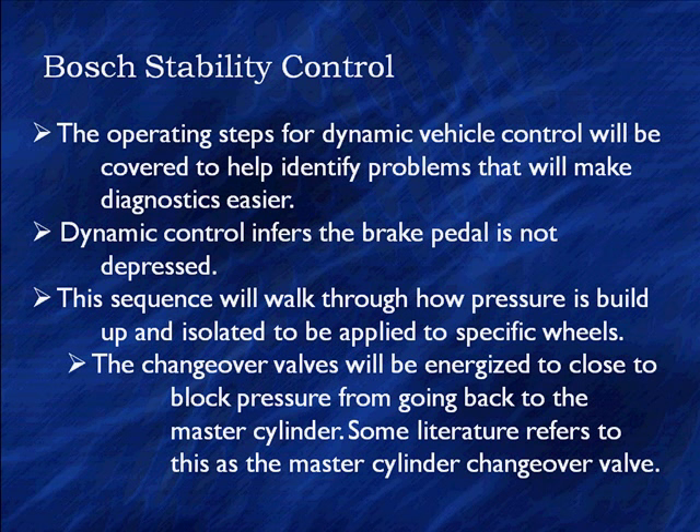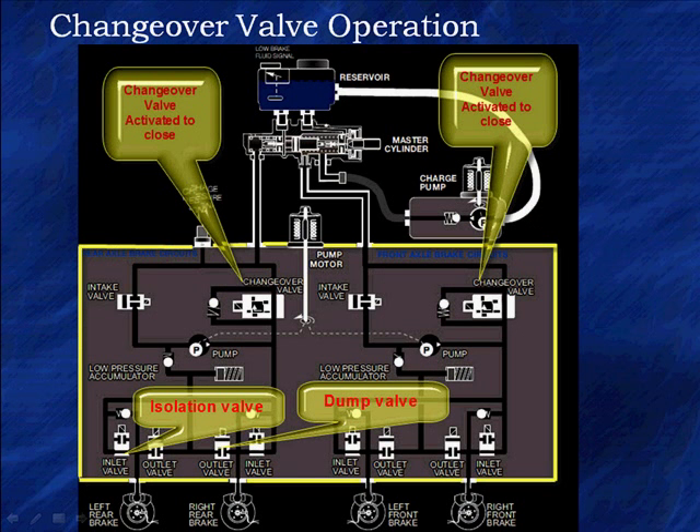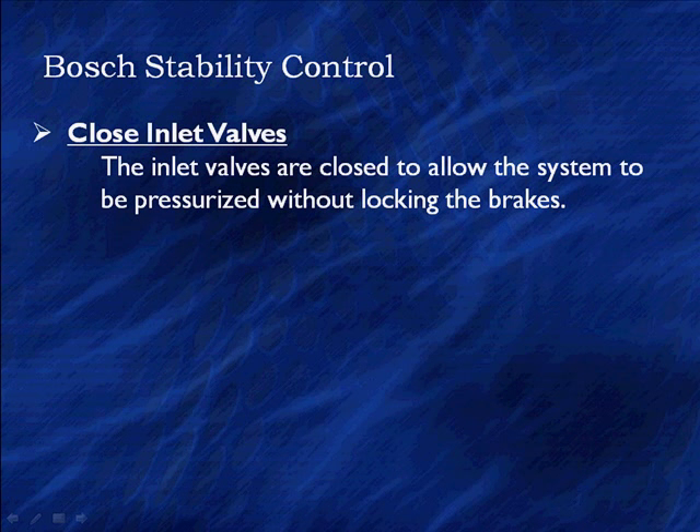The sequence we'll walk through covers how to build pressure up and how it's isolated and applied to specific wheels. The changeover valve is the first thing you're going to see different — it will energize to close to block the pressure from going back to the master cylinder. Some literature refers to this as the master cylinder changeover valve. There are two of them and two pumps, one for each brake system, plus a charge pump at the top. The changeover valve is activated to close, which seals off and changes the source of pressure from the master cylinder to the pumps.